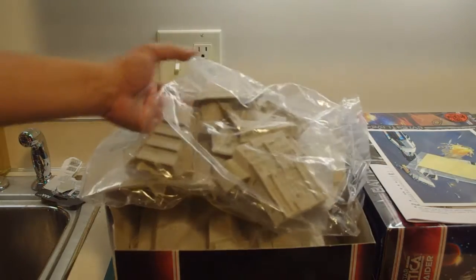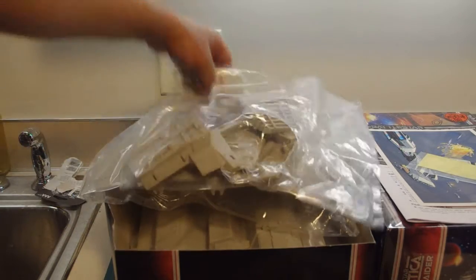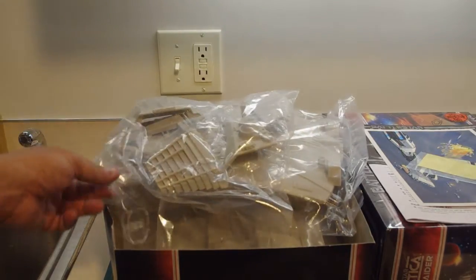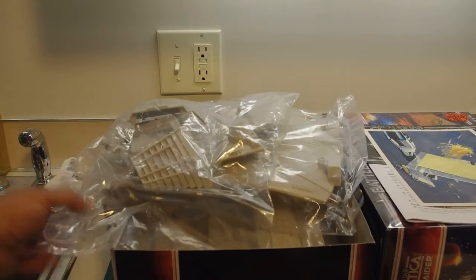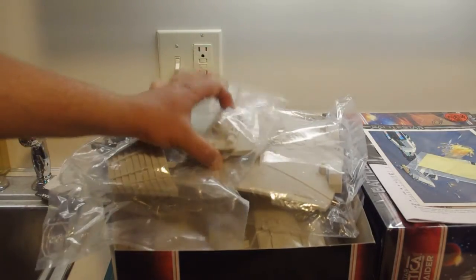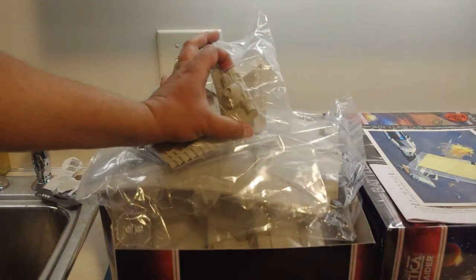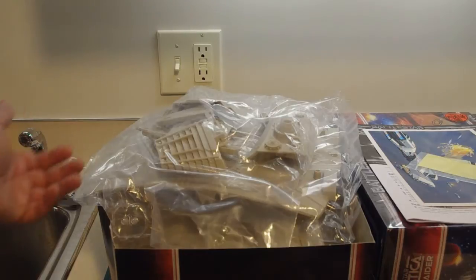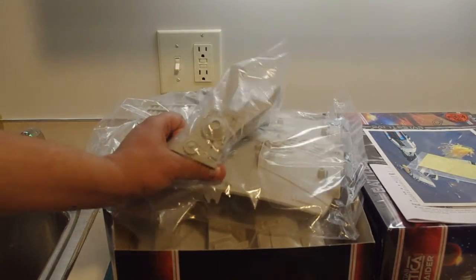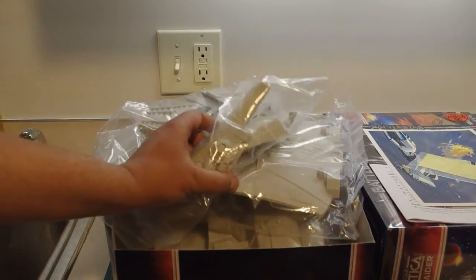Just to give you a little history of the Cylon Raider model — the original effects for Galactica were done by a company called Apogee Incorporated, and it was a lot of the same people that had actually built the models and filmed the original Star Wars film. This was in the days before Industrial Light and Magic moved further north from their Van Nuys, California shop up closer to San Francisco. So a few of those original modelers that worked on Star Wars also worked on Galactica, and even in those early days there were Galactica models sitting right next to Star Wars models — so the greebling and the kit bashing, there's definitely a design lineage there.